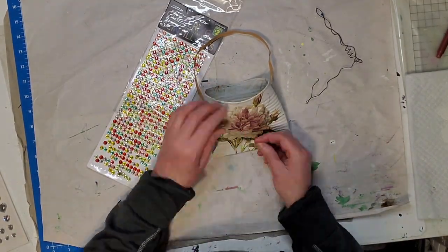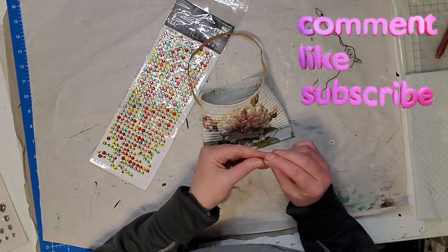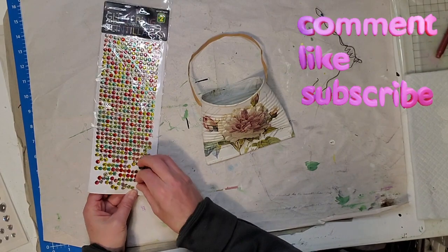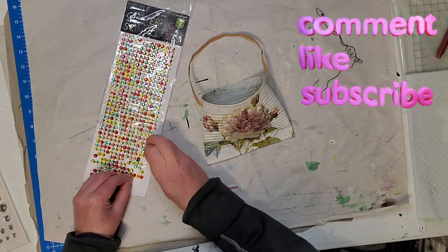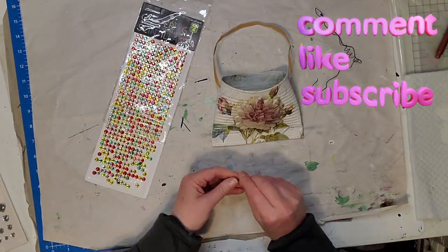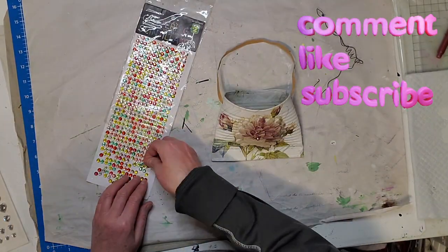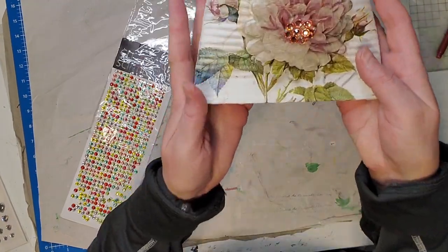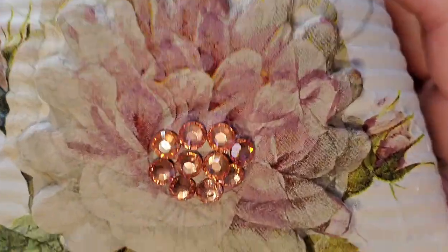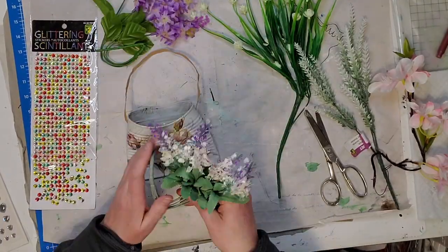I have these little glitter stickers I picked up at the Dollar Tree and I'm going to put some of those pink ones in the center of that flower. It looks so beautiful with that little bit of sparkle in the middle! Let me know in the comments if you would put the glitter stickers on there or if you would have just left it as is.